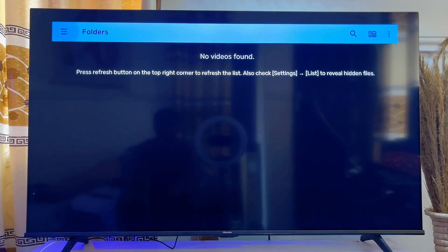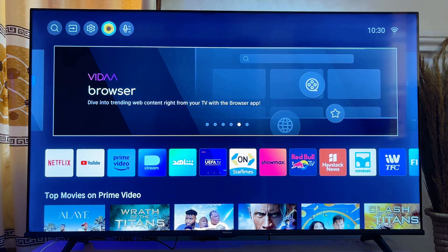That's basically how to download and install MX Player on any smart TV. If you find this video useful, please smash that like button and subscribe to this YouTube channel for more interesting tech tips.